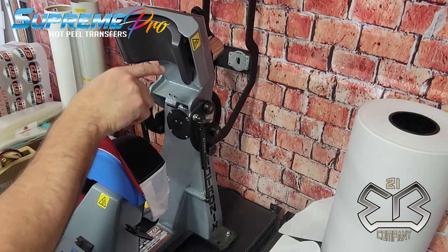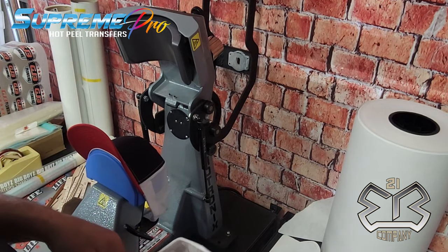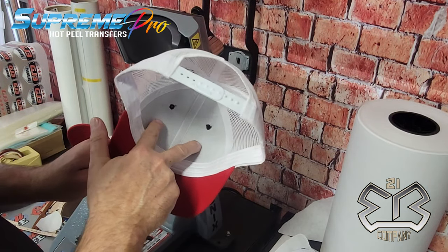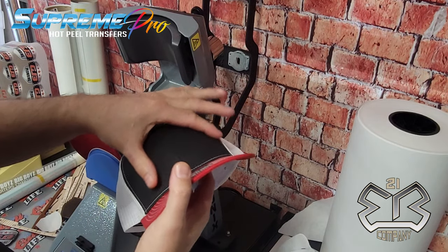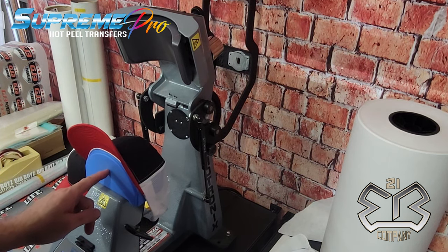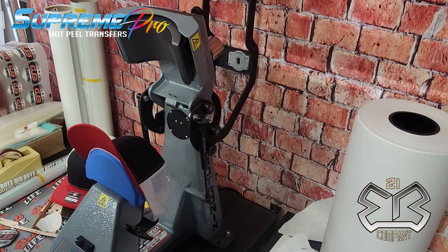I don't do that, and the reason is I don't like creating separation issues with the buckram on the inside. When it's too hot, it melts the glue and releases the buckram from the inside, sometimes creating a funky shape on the front of the hat. So I usually keep the bottom anywhere between 200 and 225. If I'm doing leather, I'll crank it up to about 275 and have the top at about 280-285.